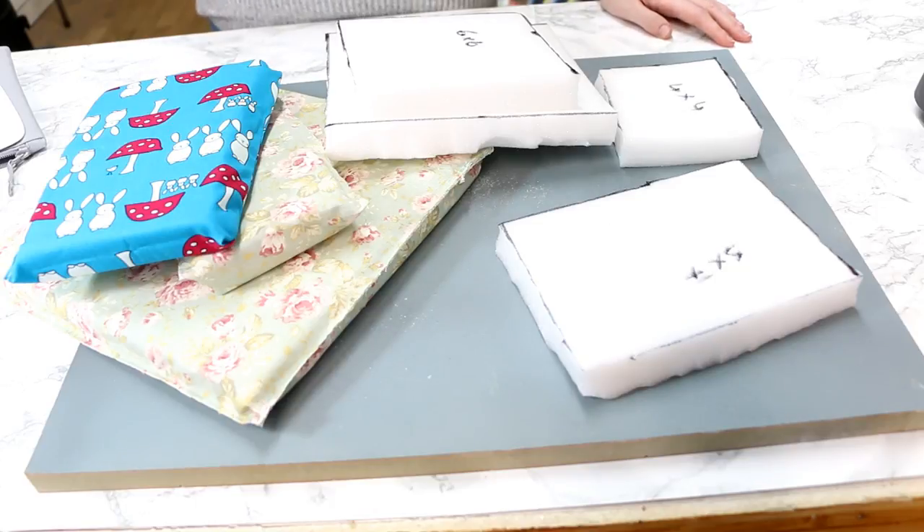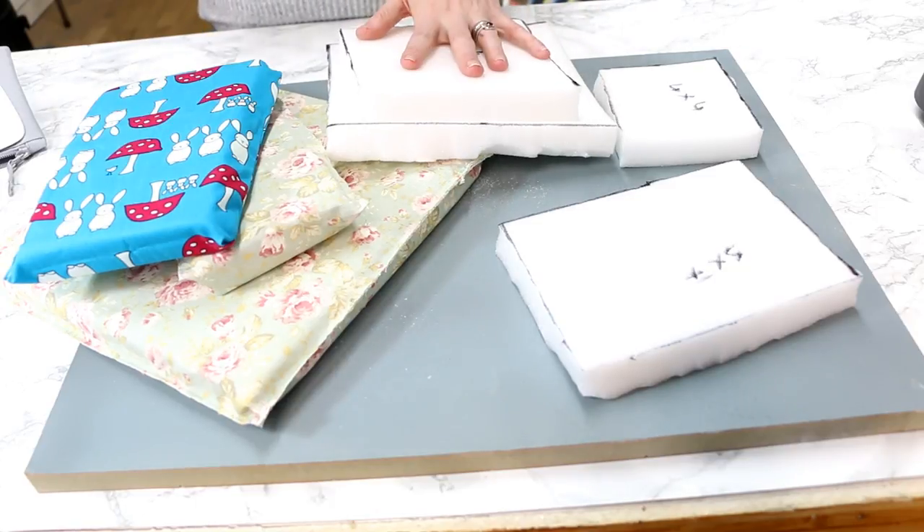Hi my lovelies, I hope you're all well. So you're probably looking at the screen thinking what is going on. This is upholstery foam and I've got a great big roll of it. I just wanted to show you what it looks like as a roll, and now I can show you what it looks like cut up.